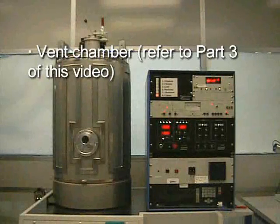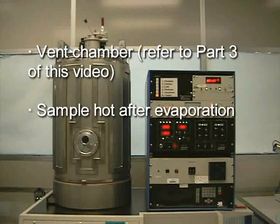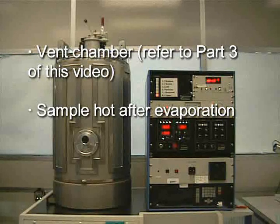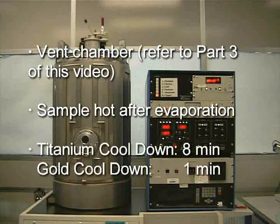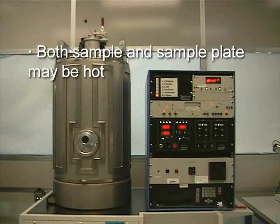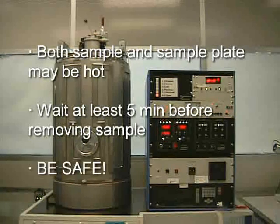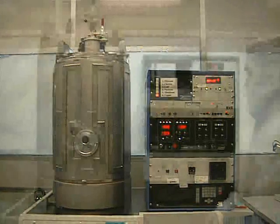After doing so we need to vent the chamber, which is done in the same way as at the beginning of this video. After the evaporation the sample will be hot — give some time for the metal to cool down before taking it out. Different metals cool down at different rates. Titanium takes the longest at 8 minutes and gold takes the shortest at just under a minute. Also remember that both the sample and the sample plate may be hot. As a general rule, wait at least 5 minutes for all metals to cool down or until the metal has stopped glowing.